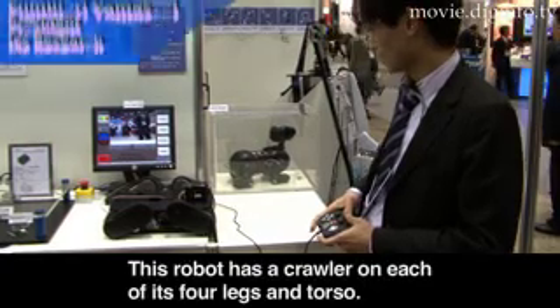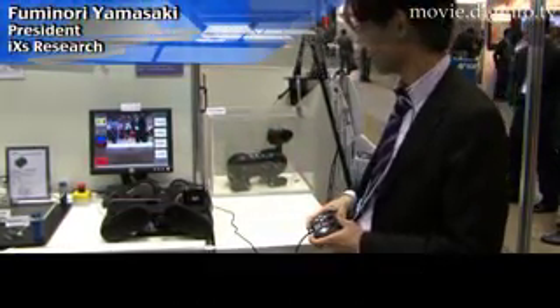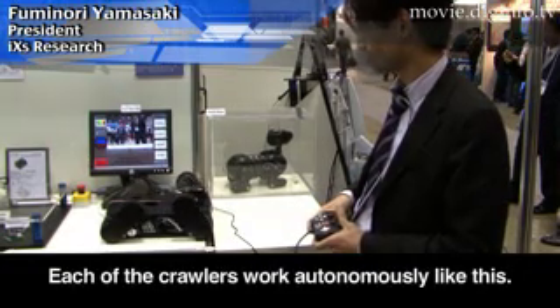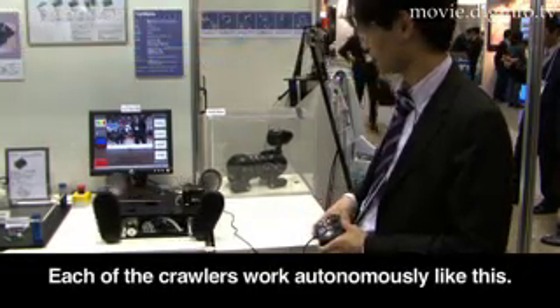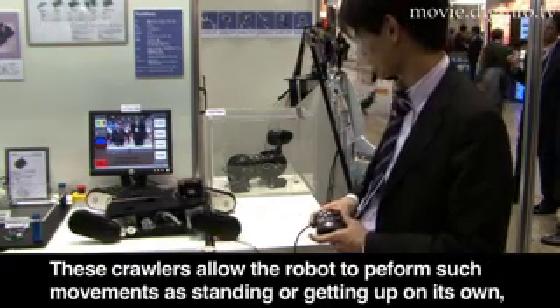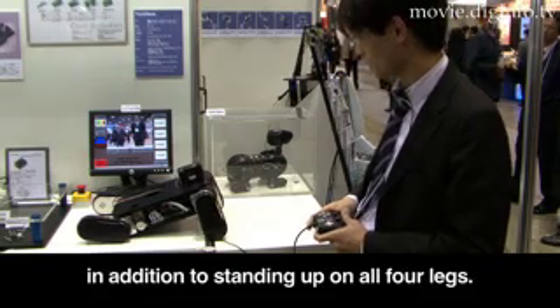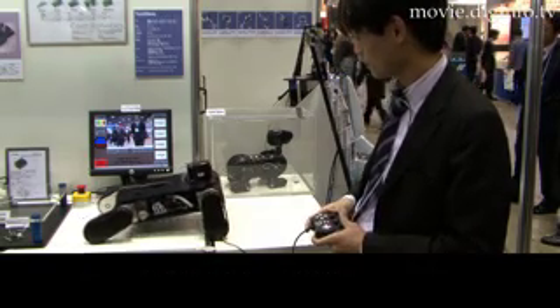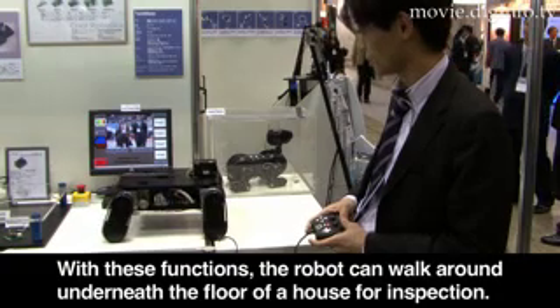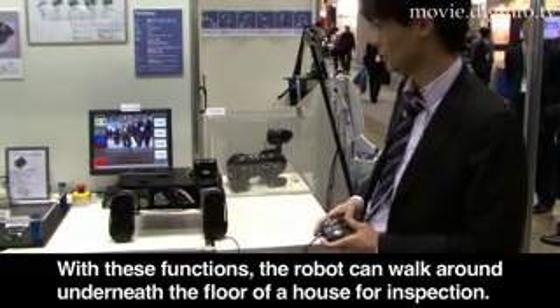The robot is equipped with four crawler feet and can move in multiple directions. It can also stand up and reposition itself, moving along surfaces like a house floor and looking around at various places.